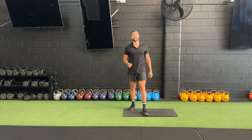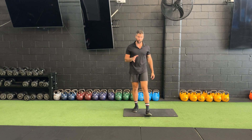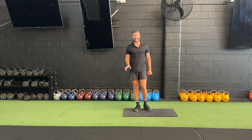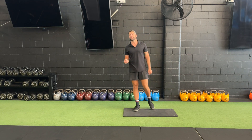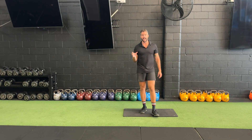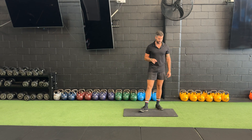Alrighty team, oldie but a goldie — we have our plank. The plank has been used in probably every single program ever. It is a great exercise; we're building core stability, and there are a few other benefits as well. What we're going to go through today is a few common mistakes that we sometimes find — maybe you've been fed some information that isn't quite right. We'll go through the common mistakes and how to do it properly. I'll show you how to do it properly first, then move into the common mistakes, just in case you're strapped for time.